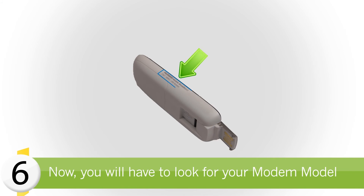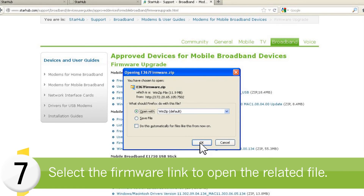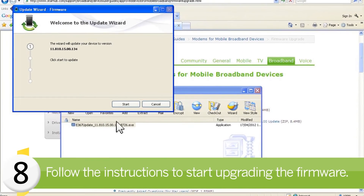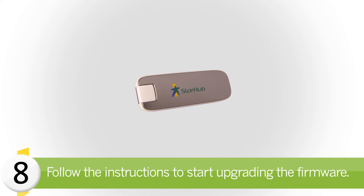Now, look for your modem model and select the firmware link to open the related file. Follow the instructions to start upgrading the firmware. When the firmware is upgraded, the dongle is ready for use.